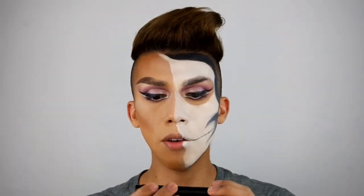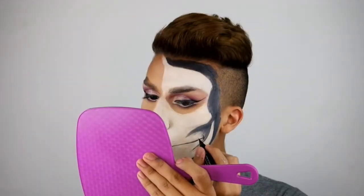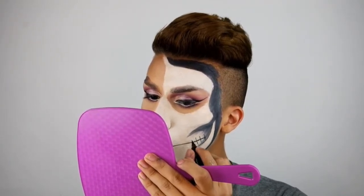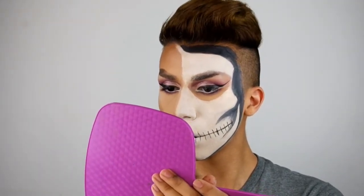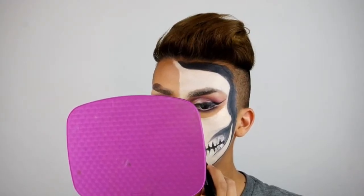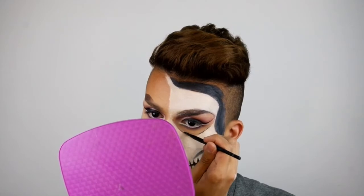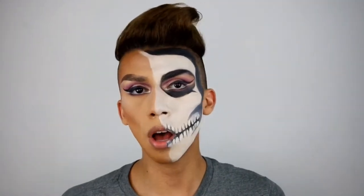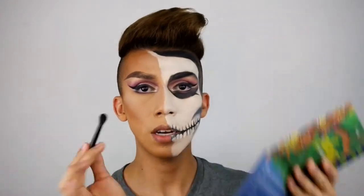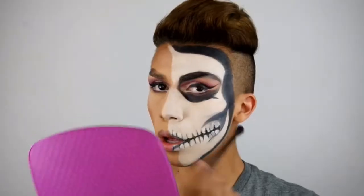For the teeth, I'm just going to use the ELF Intensive Liner in the Blackest Black. Now I'm going to start adding details to the skull — add a little cracks here and there. I'm going to go in with some black eyeshadow and a blending brush to deepen and darken everything — super black. It also has the grease paint. Going in with some purple too.